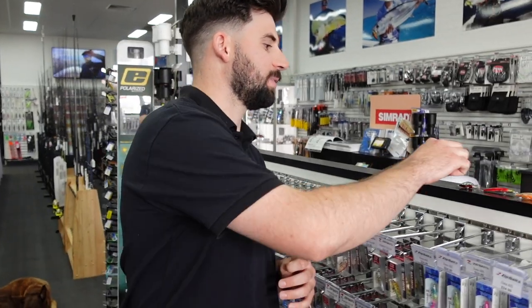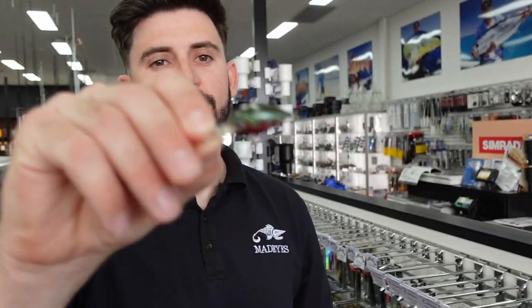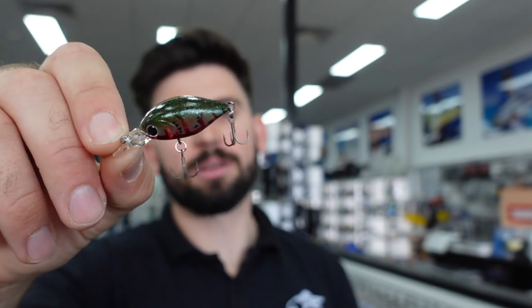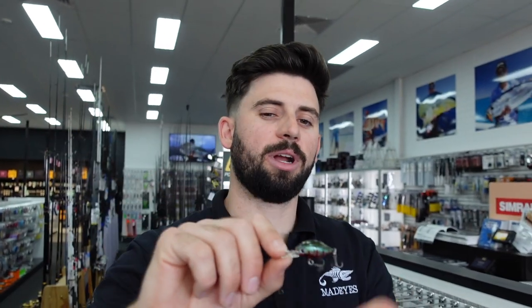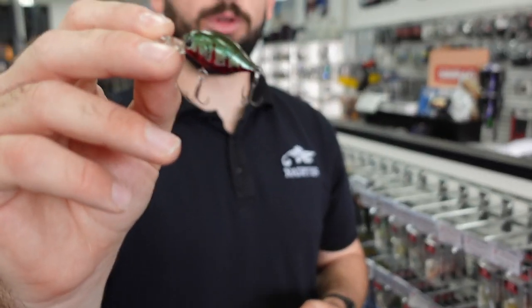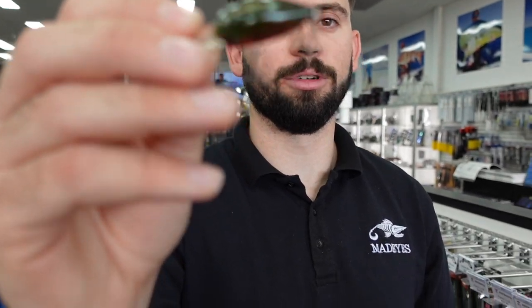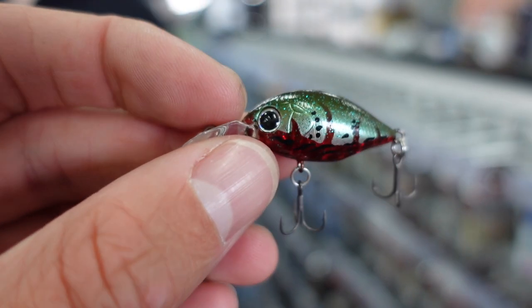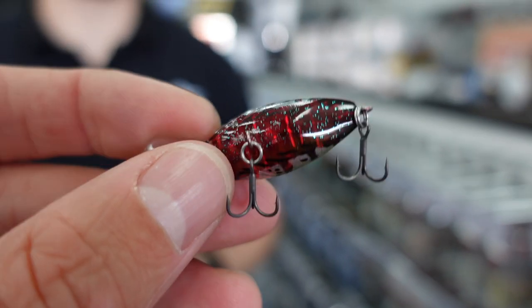The first one is the Infeet Rolling Crank — it's a 32mm crankbait. It comes in a deep runner, and these are awesome for big long casts over the flats. Like in the last video, running straight through — if it's tough you can cast these things a mile and they really get the bites, especially being that smaller profile. They have really good BKK hooks on them and the colors are really nice. That one there is the Red Crab, one of the latest colors released.